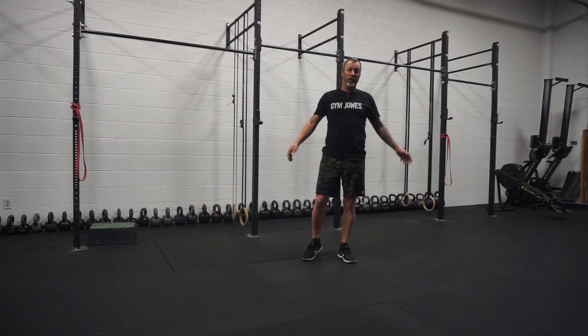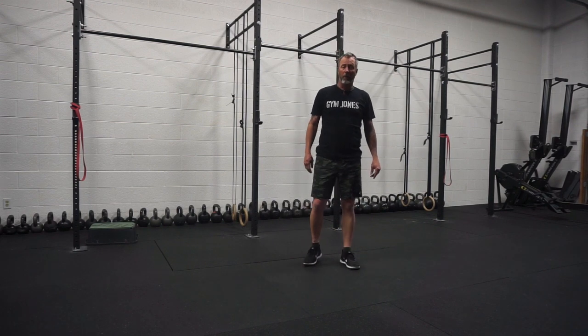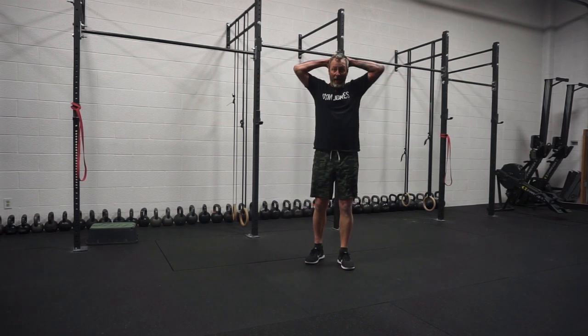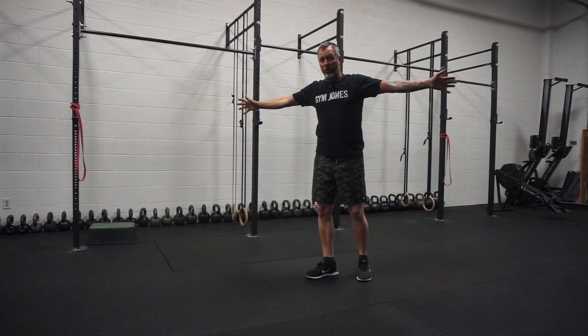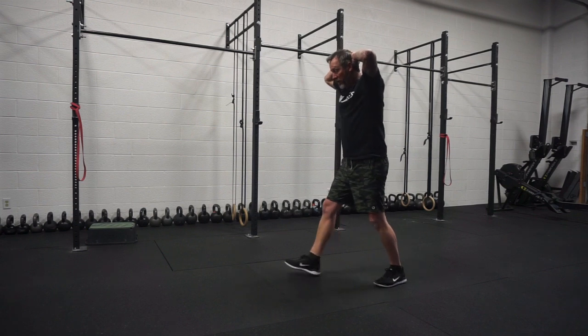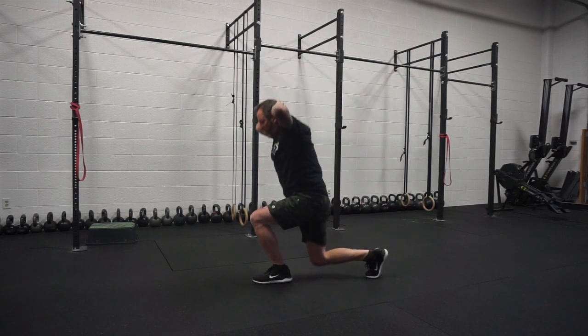The next movement is split jumps. These get a little more challenging and start working different muscles in your legs. I like to put my hands behind my head, though some people use their arms out for balance. I'm going to start in a lunge position with my knee here, and spring up and down.